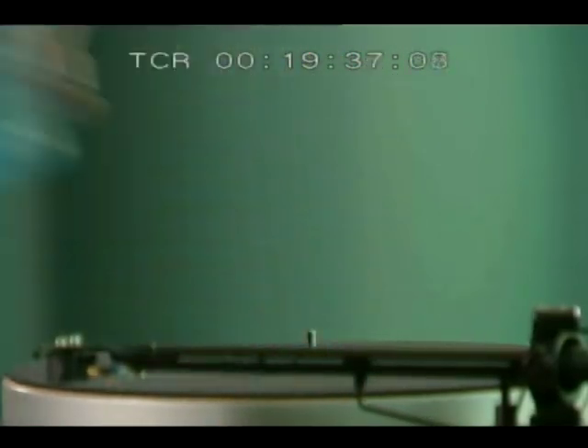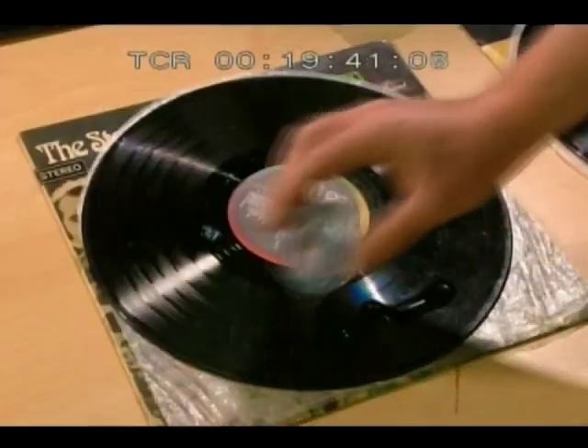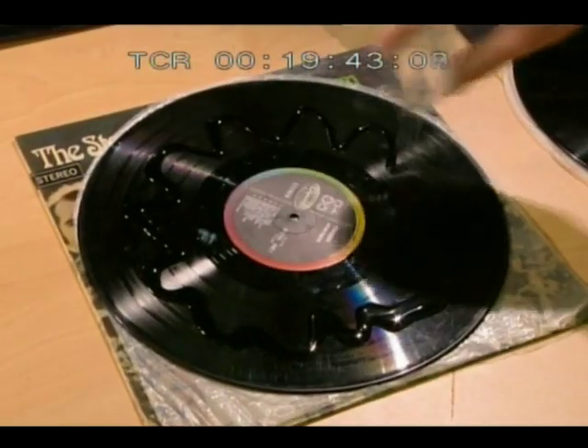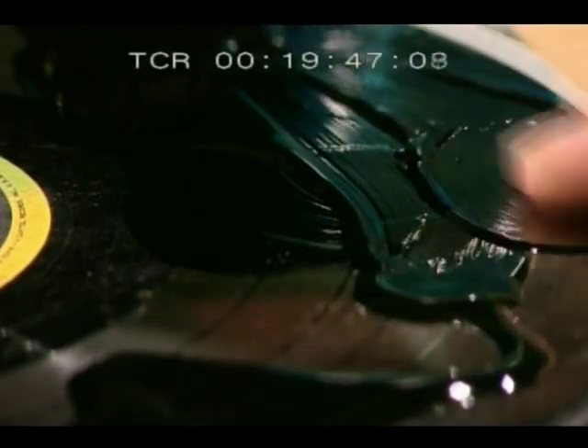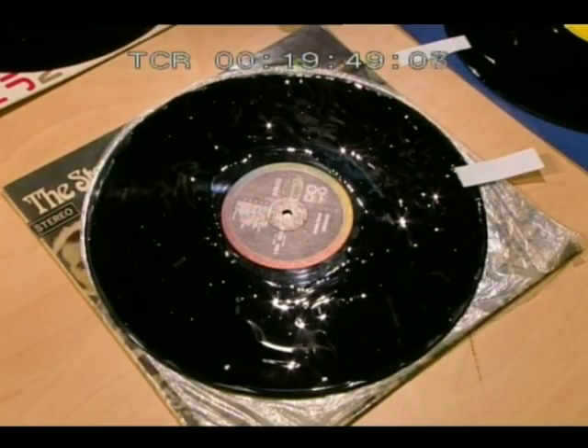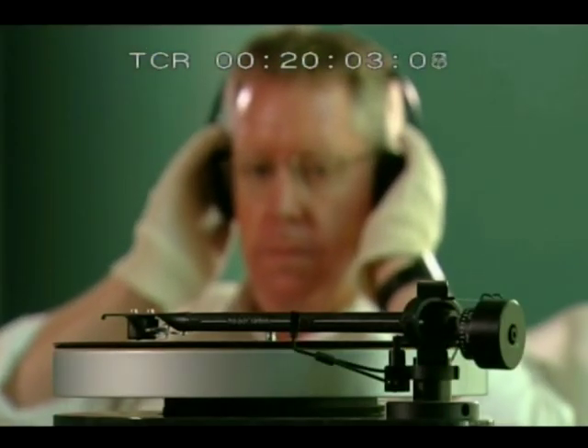My solution is literally that — a special anti-static substance which is applied to the record one side at a time. Smear the solution into the grooves all the way around, then let it dry. A couple of extended drum solos later, or about eight hours, you peel off the material, and with it every speck of dirt or spore of mould. The record should play as clean and crisp as the day it was pressed. Groovy.